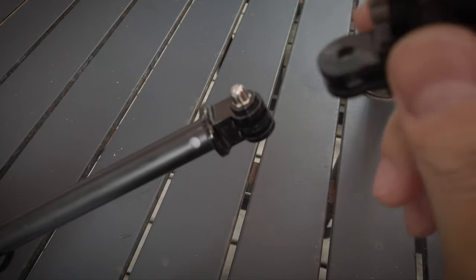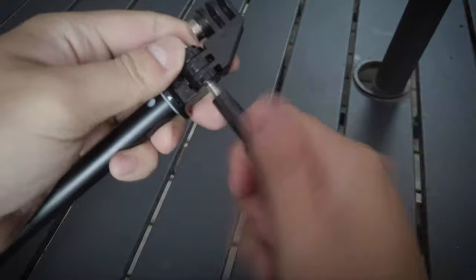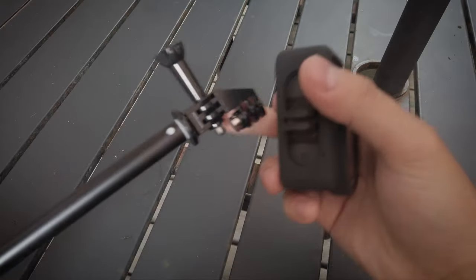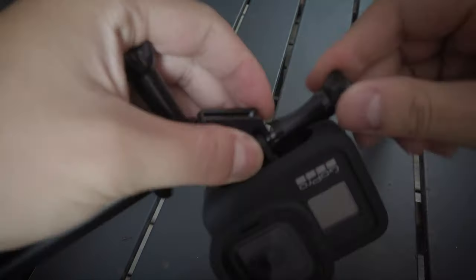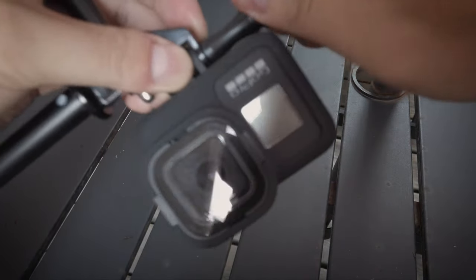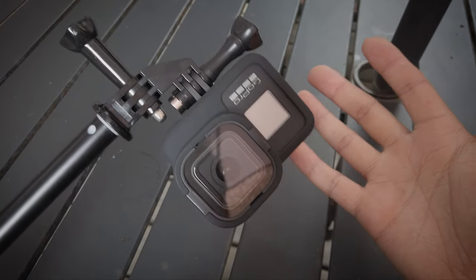First of all, you have to connect the vertical mount on your selfie stick. Second of all, it's time to connect your GoPro on it. And that's it — you're good to go.